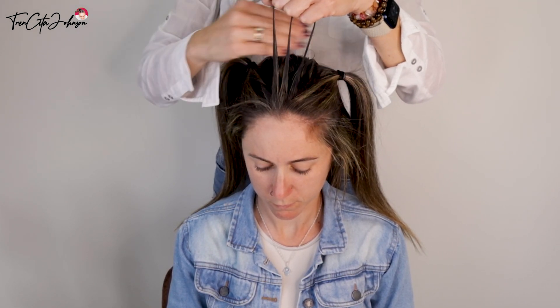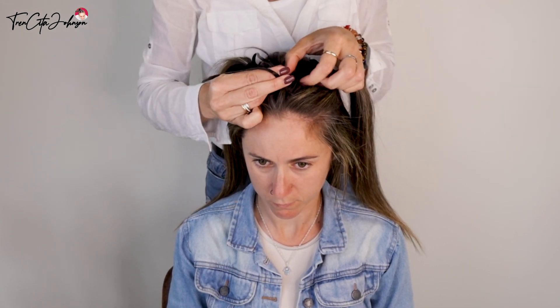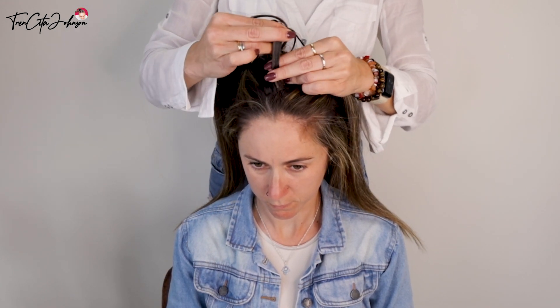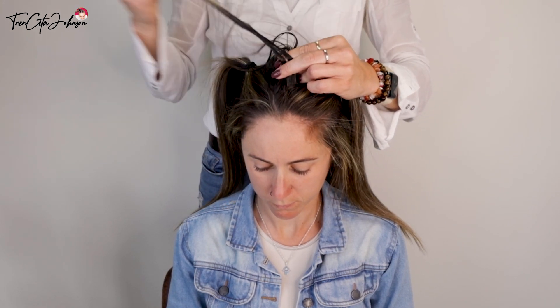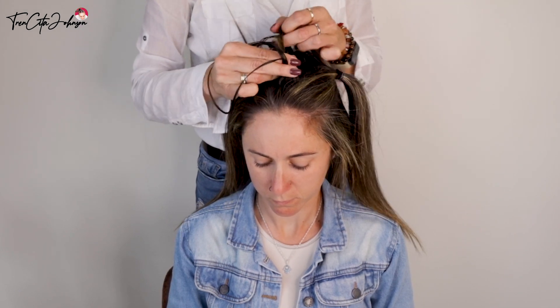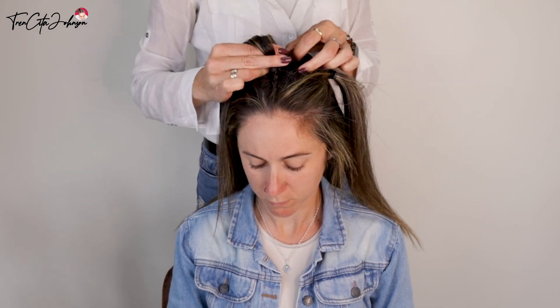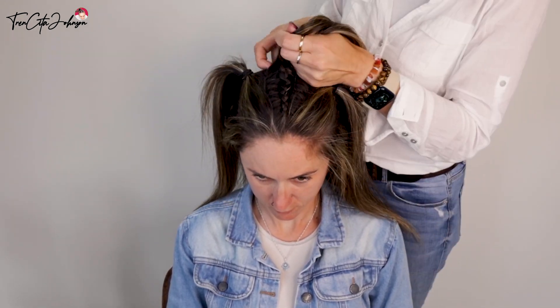You now have your three strands and we're going to do a Dutch braid — right goes under the middle, left goes under the middle. That's the first stitch. Then when right goes under the middle, add in hair from the side. You can see it again: right goes under the middle, take a small portion of hair from the side, and continue this braiding until you have no more hair from this parting to add in.